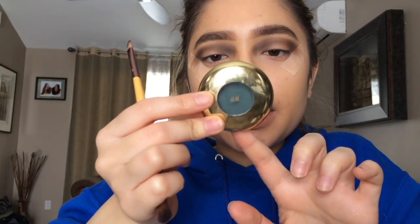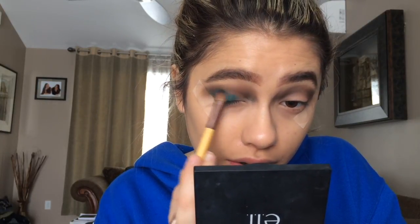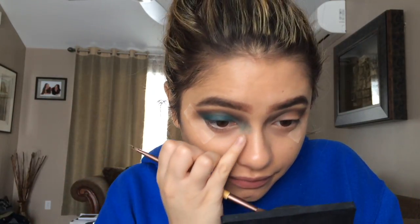I notice that my makeup is always the best when I film tutorials and I never go out afterwards, so it's always just such a shame — but today I am! I'm just gonna take a flat shader brush and grab the star of the show: this H&M single eyeshadow in 'New You.' It's just this beautiful teal green shade, so pigmented. There was some fallout but I should have tapped my brush off — I can fix that with concealer, no worries.